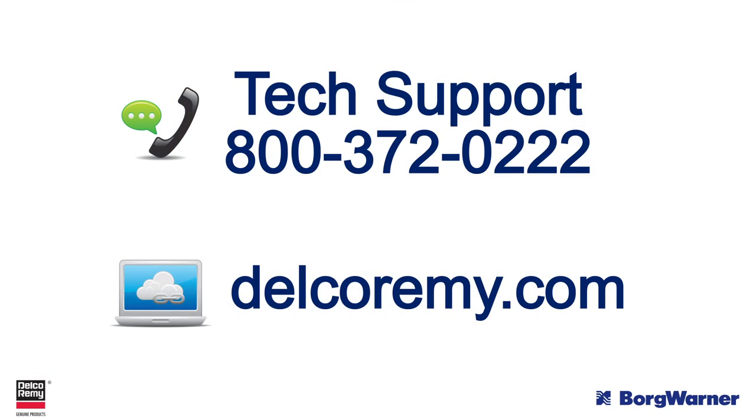If you have any questions, visit us online or contact us at the number listed on the screen.